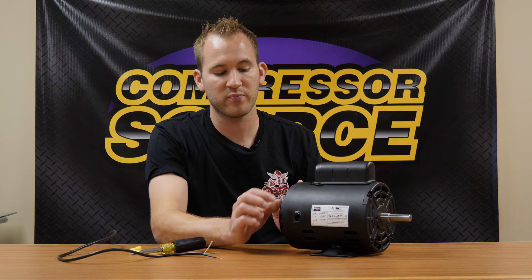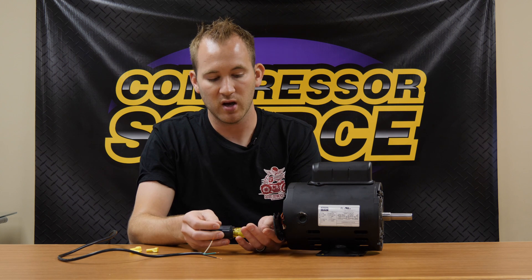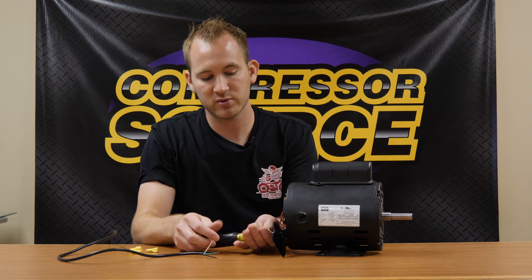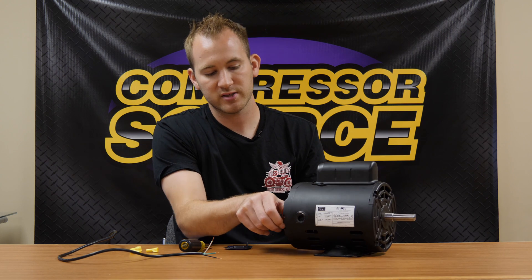Let's get inside this motor. I have pre-loosened these screws so this plate comes off easily — I'll just finish removing it with this bottom screw. We'll pull these wires out.